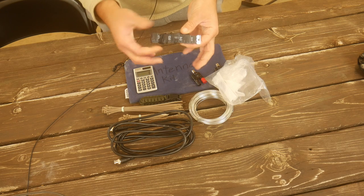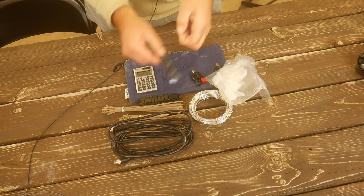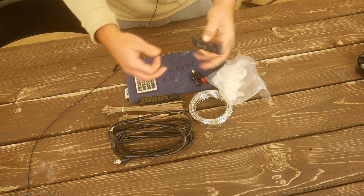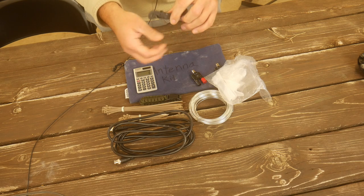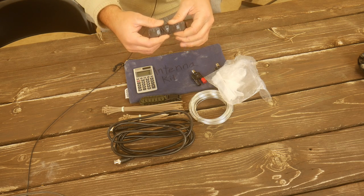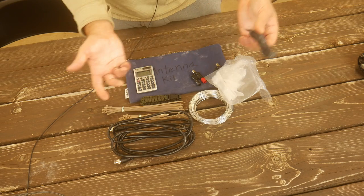Tape measure — this is just a fold-over cloth tape measure with a ranger band on it to hold it together. This is used to measure out the length of my antenna. It goes to about 10 feet. I could trim it down to 36 inches or so if I really wanted to minimize weight, but I just went with this.